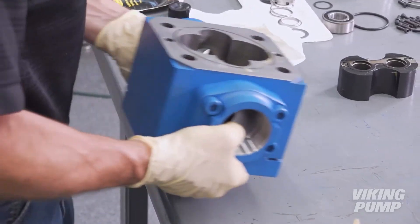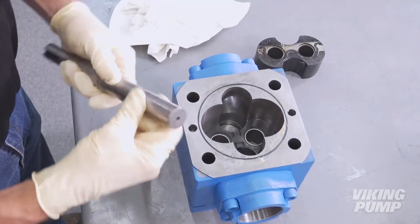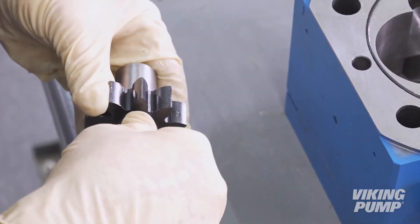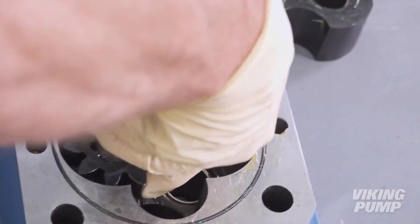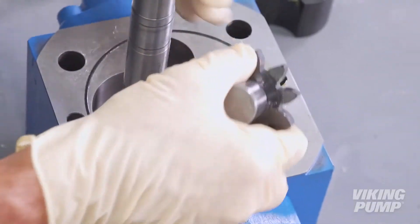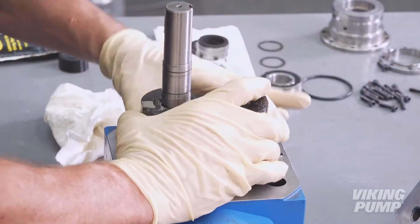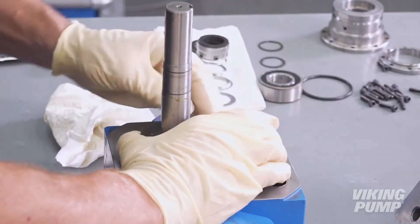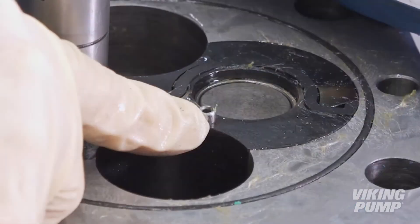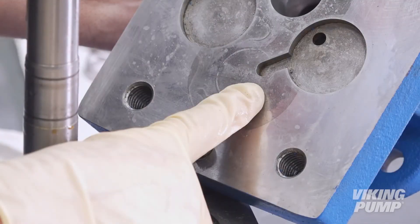Install the pump head. Next, orient the pump into a vertical position to aid with the rest of the assembly. Lubricate the drive shaft with light oil and install the drive key and driver gear. Then install the drive shaft into the top of the pump. Next, lubricate and install the driven gear and shaft assembly. Next, lubricate and install the second bushing block, ensuring that the bushing block pin is facing up, allowing for the proper installation of the bracket. Before installing the bracket, ensure that the bushing block pin aligns with the groove in the bracket.